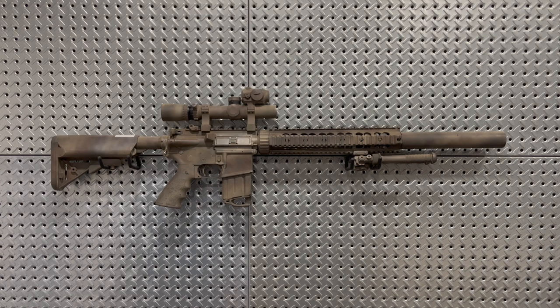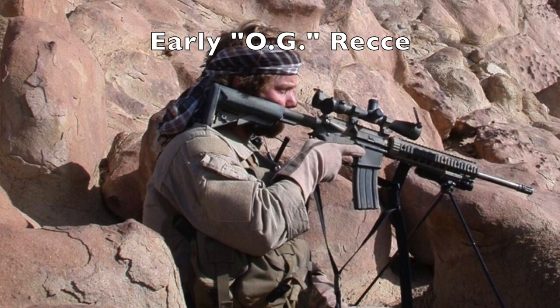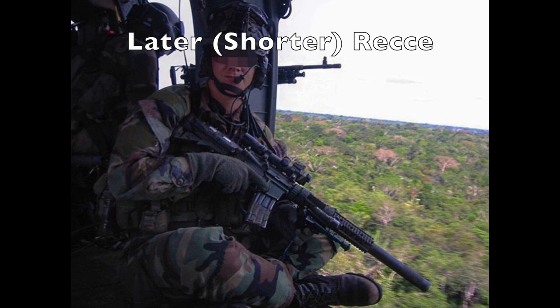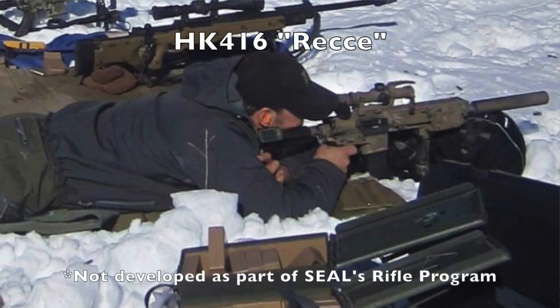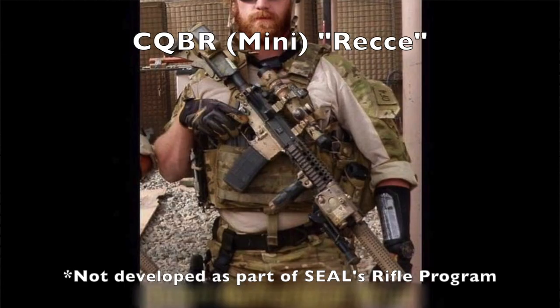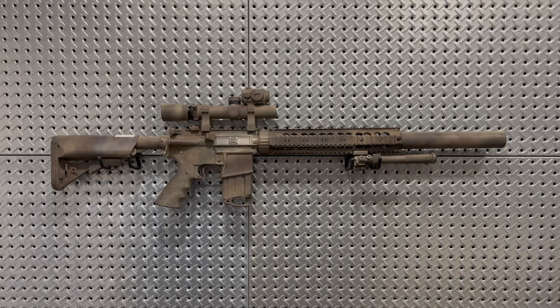The overall trend you see with the SEAL Recce rifles, from when they were initially being built in the early 90s up until about 2012 when you really stopped seeing pictures of them in use, is that these rifles got shorter as time went on. That goes back to the concept of the Recce rifle — a rifle that is still as light and handy as your standard infantry rifle such as the M4 carbine, but can still engage targets at longer distances with a higher degree of accuracy, bridging the gap between your standard infantry rifle and something like a larger framed .308 or 7.62 sniper rifle or DMR.